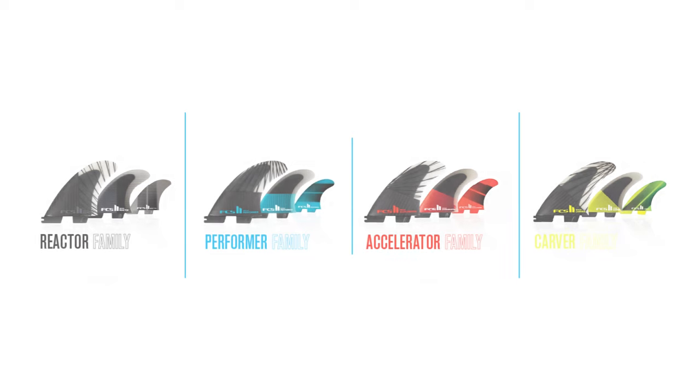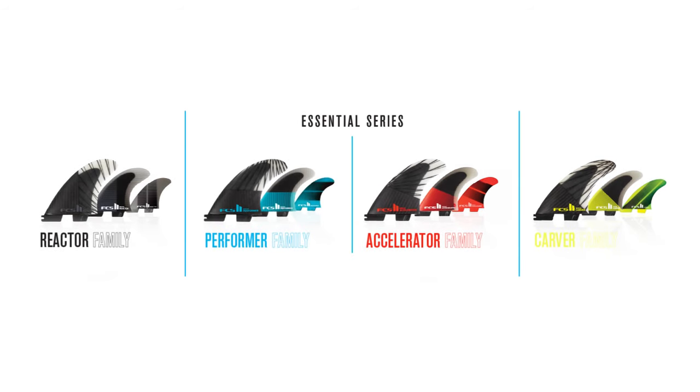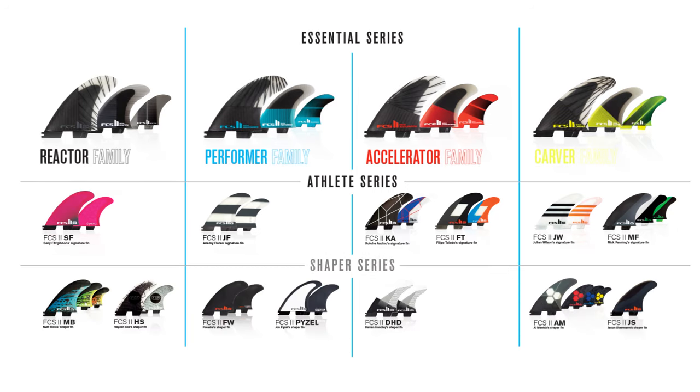Armed with this knowledge, you can now choose a fin from the Essential series that will fulfill your performance requirements. The Athlete and Shaper series fall into one of the four fin families using the exact same theory.